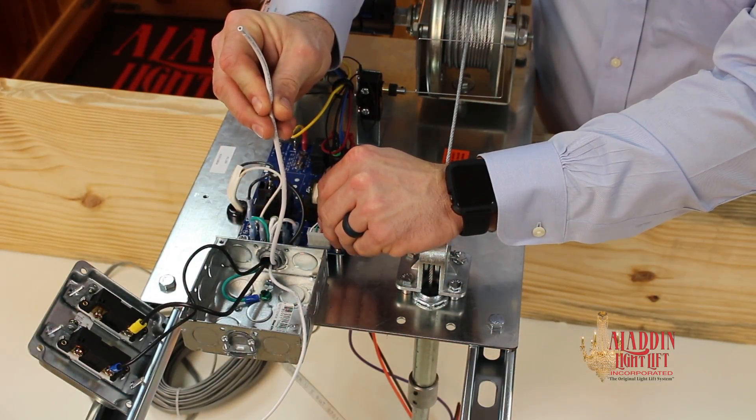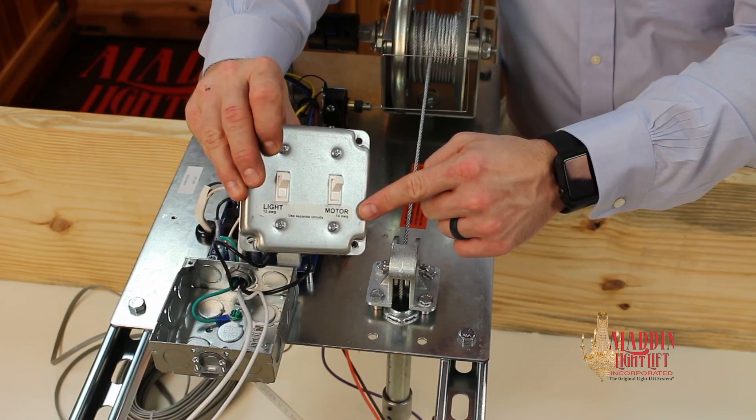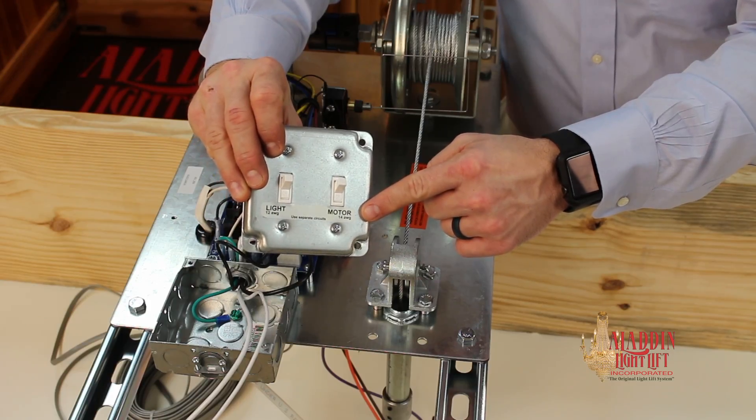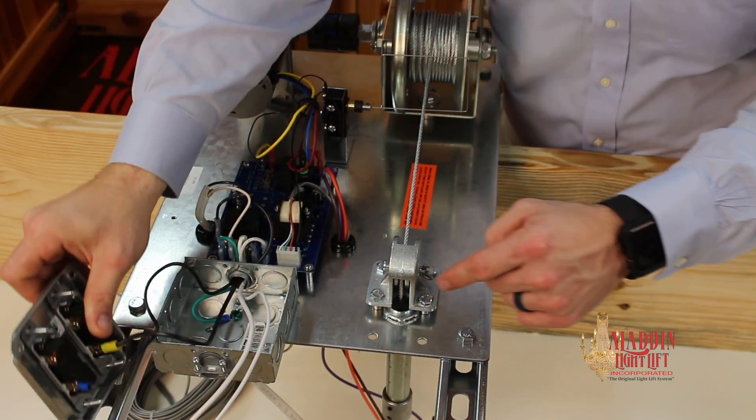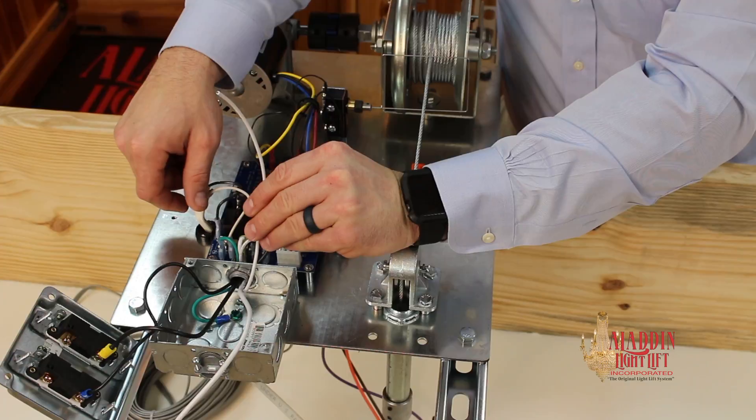When wiring the motor, use a separate circuit from the light loop. This allows the motor to be operated without the light switch turned on. The motor only draws 1.5 amps, so a dedicated circuit is not needed. Connect the motor feed's hot to the switch in the square box labeled motor, and connect the motor feed's neutral wire to the 14-gauge white wire.